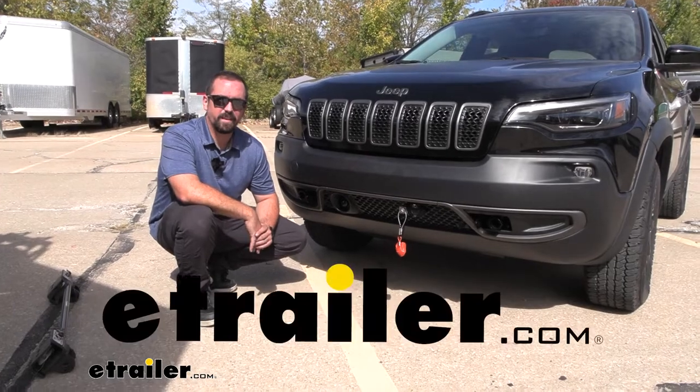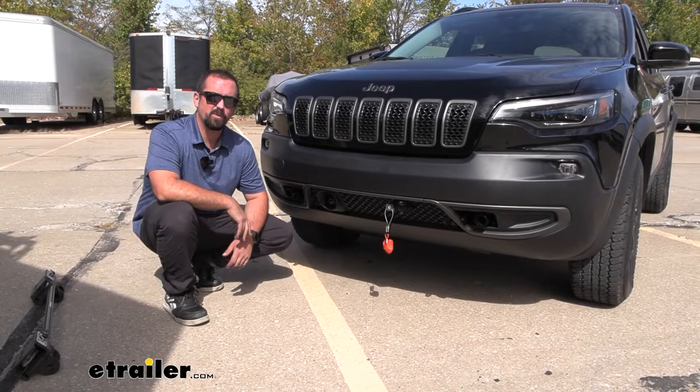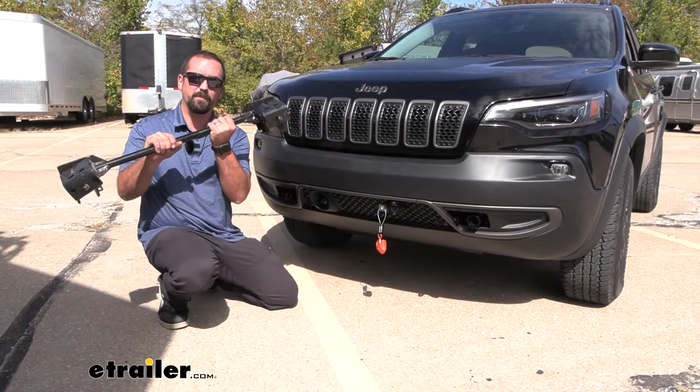It's Brad here at eTrailer and today we're taking a look and installing the Roadmaster base plate for flat towed vehicles on a 2022 Jeep Cherokee. This is going to be available in two different styles: your direct connect, which goes straight to your tow bar, or a crossbar style. If you pick up the crossbar style you're also going to need to pick up that crossbar separately to attach it to your tow bar.